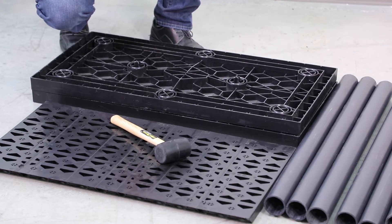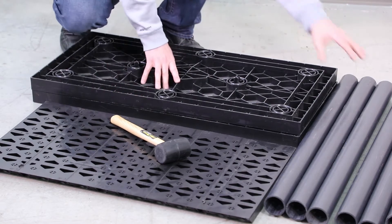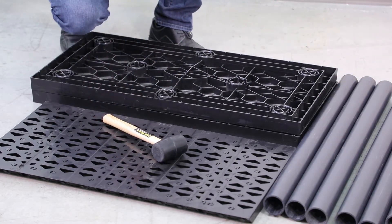First, we're going to identify the components of a StormTank module: two platens, one side panel, eight columns, and the tool required will be a one pound rubber mallet.